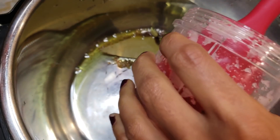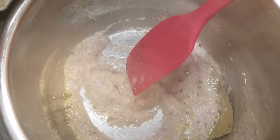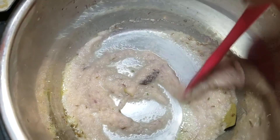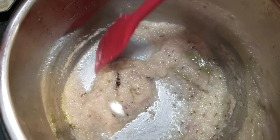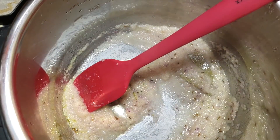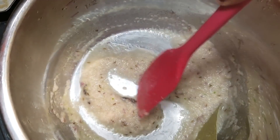Now I'm adding my onion paste — it's going to sizzle and make that nice sound. You can see all the steam rising up. Let this cook; you want the water to evaporate. You can also add a little bit of salt at this time, and then let it sauté for about three to five minutes.